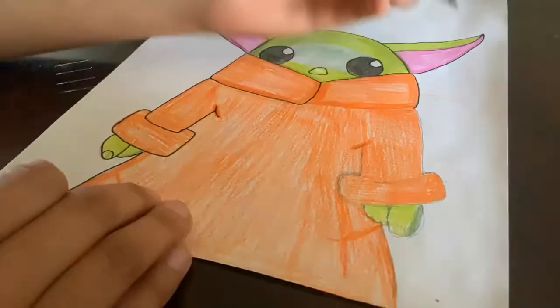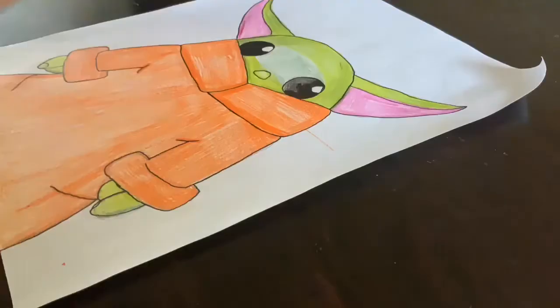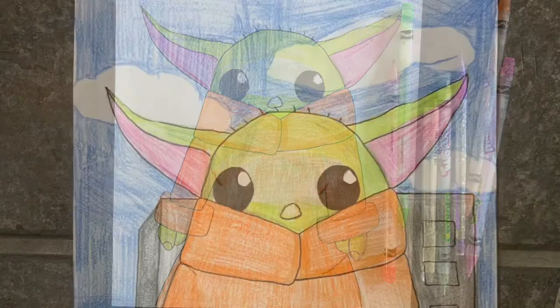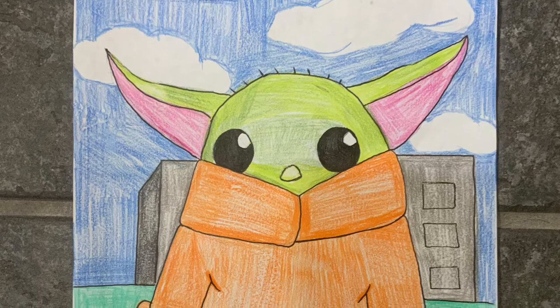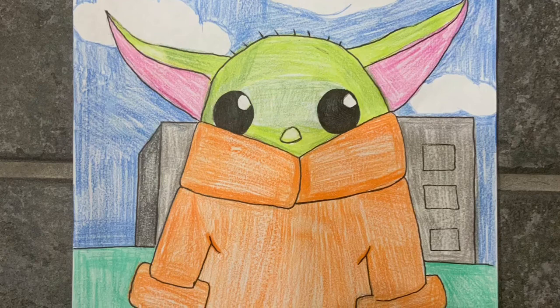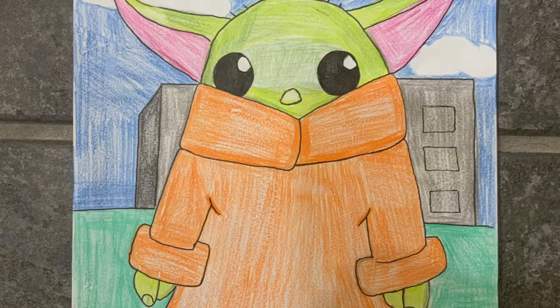That was an awesome video! Here is a closer look at my Baby Yoda. I outlined him with a black marker since I used pencil first. His clothes are orange instead of brown because I didn't have brown — but that's okay, you can adjust your colors if you don't have certain ones. Here's my Baby Yoda after following the instructions, and here's one with a background: I added grass, a building, the sky, and some clouds. I hope to see pictures of your Baby Yoda — please email them to me if you'd like to share. Have a fantastic weekend, and I'll see you on Monday. Bye!